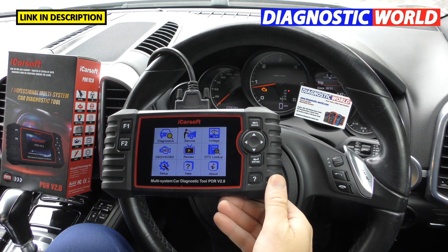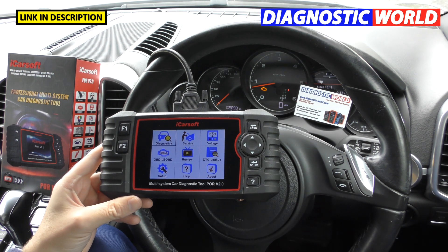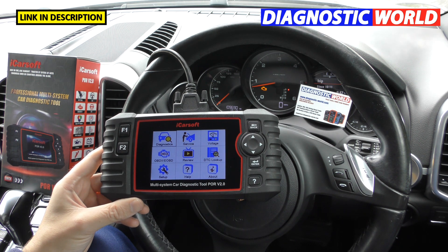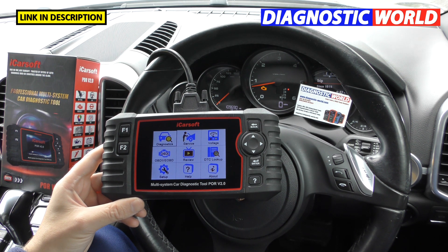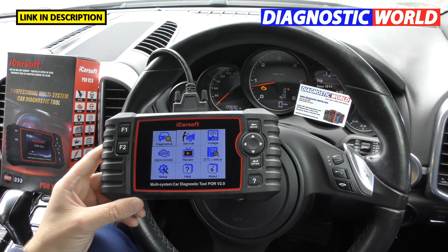Hi guys, thanks for tuning in to the latest episode on the Scan Tool Network. As you can see by the title of this video, we are looking at the iCORSOFT POR version 2.0 kit. It's really a video covering everything you need to know, including the top 21 questions that may give you extra information to help you decide whether this tool is suitable for your needs.